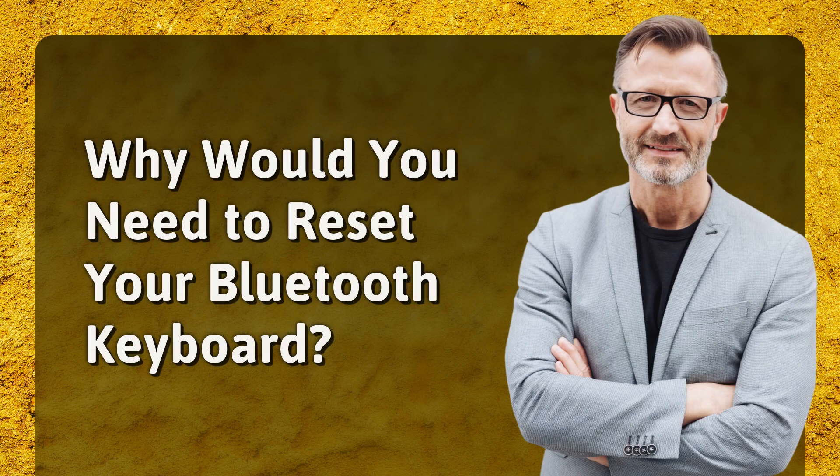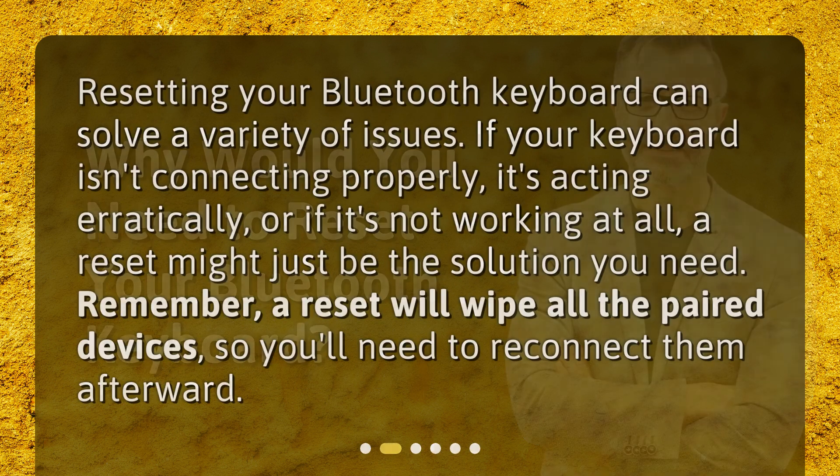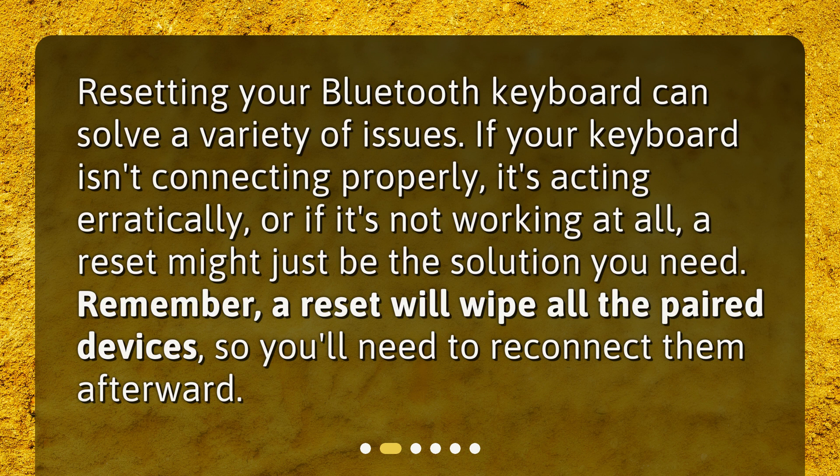Why would you need to reset your Bluetooth keyboard? Resetting your Bluetooth keyboard can solve a variety of issues. If your keyboard isn't connecting properly, it's acting erratically, or if it's not working at all, a reset might just be the solution you need. Remember, a reset will wipe all the paired devices, so you'll need to reconnect them afterward.